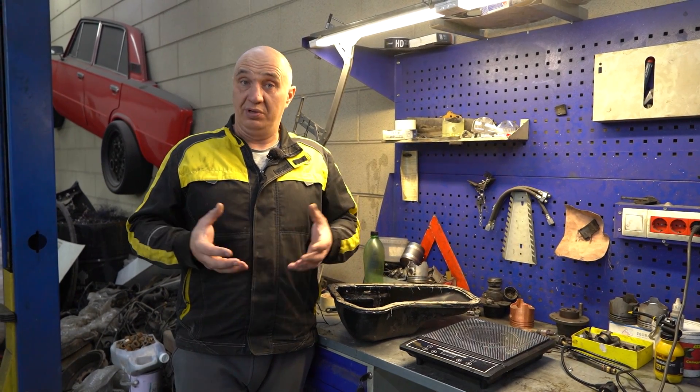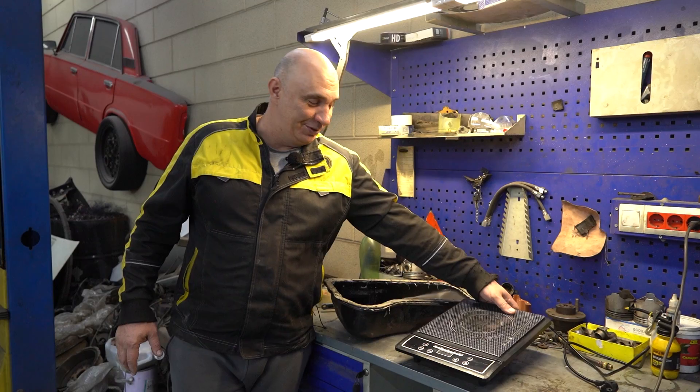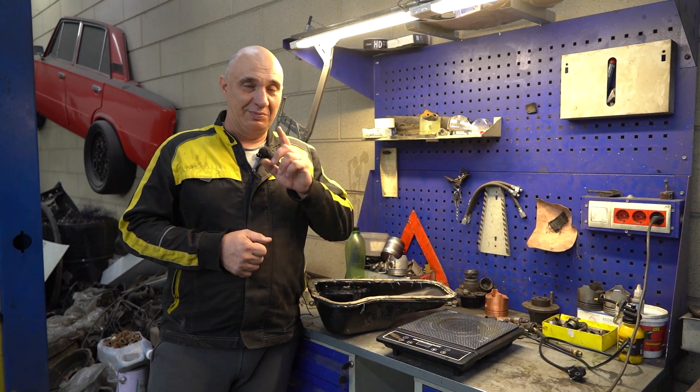It worked pretty well, though I wouldn't say it wowed us. It was definitely warming the oil, though. And now a new idea has occurred to us. You probably know that this is an induction cooker, and the only thing that gets hot is the metal it's heating. So without resorting to open flames, let's try this thing and maybe, just maybe, we'll be able to warm the oil enough to start the engine.